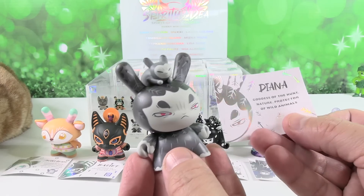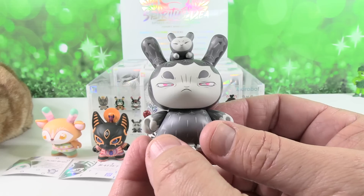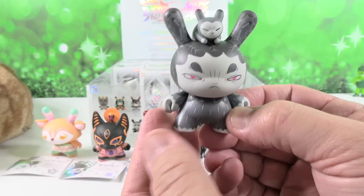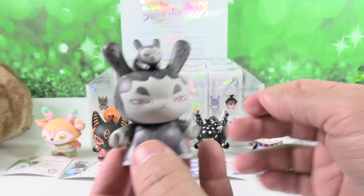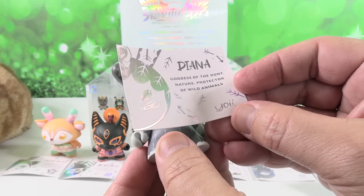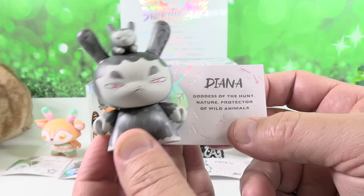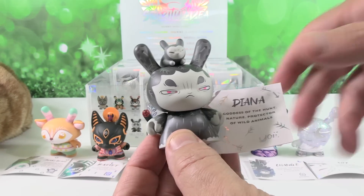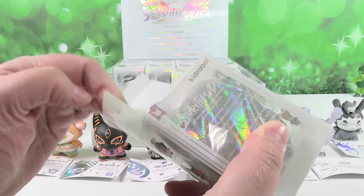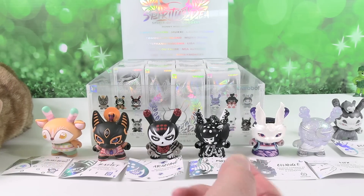Okay next up I have Diana, goddess of the hunt, nature, protector of wild animals. She's got a bunny rabbit — she's protecting a wild animal on top of her head, or her baby. I actually grew up where Diana was a very popular name in my neighborhood. This is by the artist Yoey. So this is a cool looking figure — I like the squinty eyes with the pink. It's kind of like mad, like 'I'm protecting — don't you hurt this bunny.' This one is looking at you.